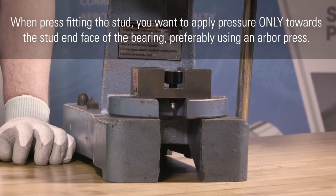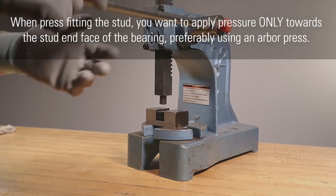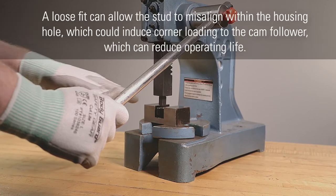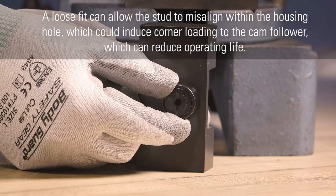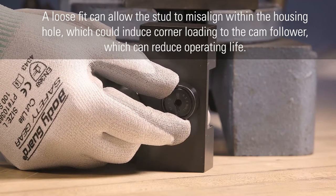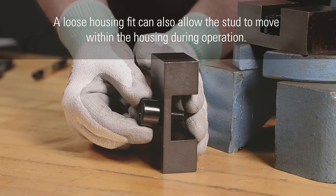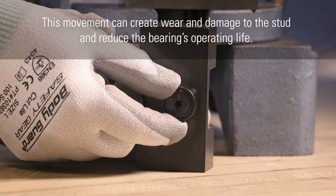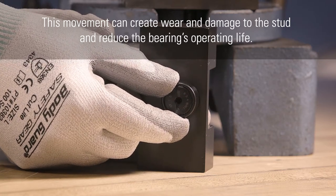A press fit helps provide solid support of the stud. When press fitting the stud, you want to apply pressure only towards the stud end face of the bearing, preferably using an arbor press. A loose fit can allow the stud to misalign within the housing hole, which could induce corner loading to the cam follower, which can reduce operating life. A loose housing fit can also allow the stud to move within the housing during operation. This movement can create wear and damage to the stud and reduce the bearing's operating life.